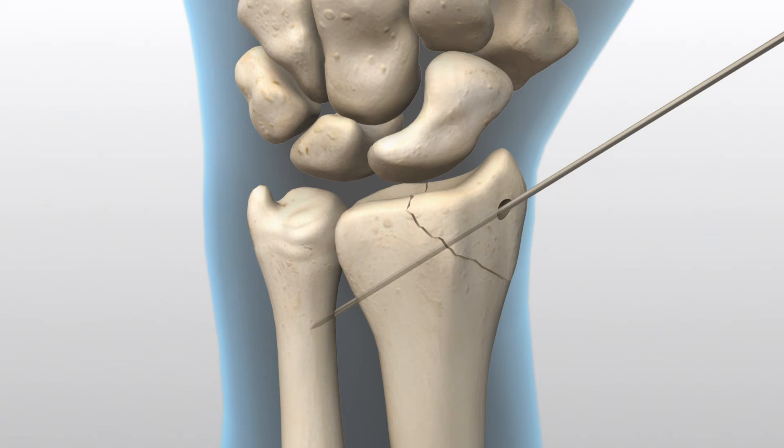When using the long drill, advance the guide wire and drill into the far fragment.